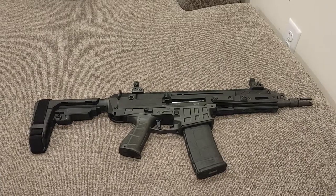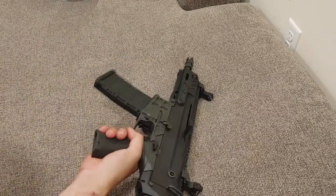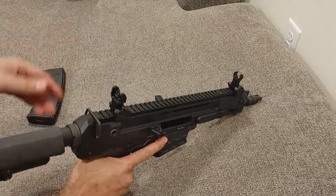It's a big-ass pistol. This is the CZ — or CZ, depending on where you live — Bren 2 5.56 pistol. It's stretching the word pistol, but it's just like my AR pistols and all that good stuff.